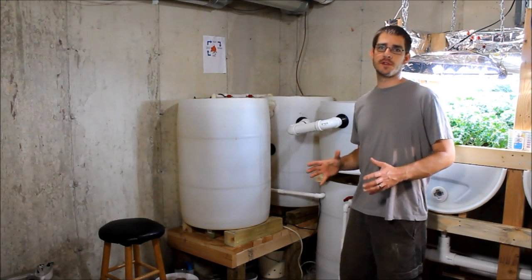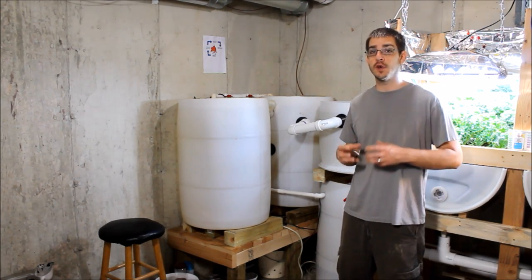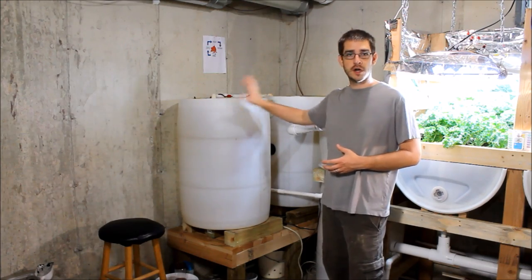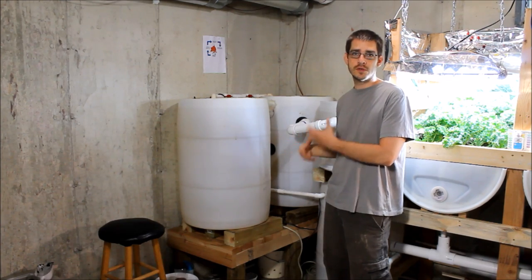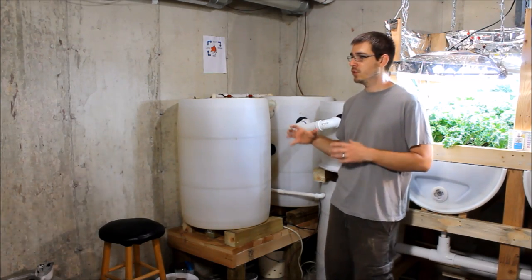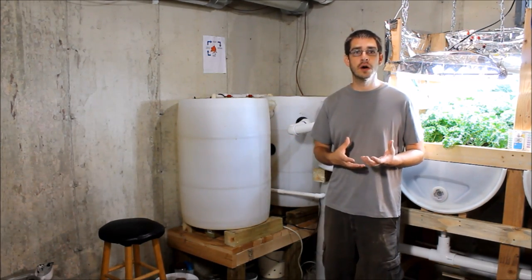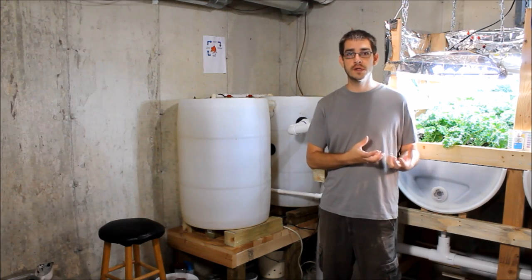The aquaponics system really starts with the fish, and the whole system is designed to be the ultimate epitome of sustainable growing. The fish waste provided by the fish in these two barrels is converted through various processes into pure fertilizer for the plants. Aquaponics is really a cross between aquaculture — which is raising fish — and hydroponics, which is the growing of vegetables and other plants in a soilless media through a water or nutrient solution.